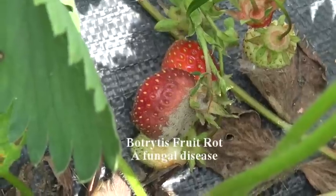After you finish your harvest, you should go back through and remove any diseased or damaged berries, because those are the ones that are going to become worse and spread disease.